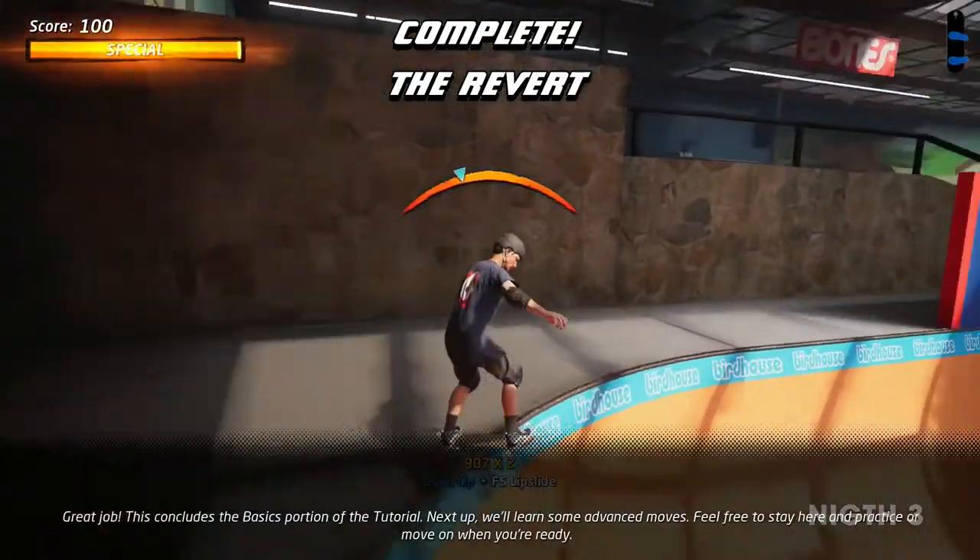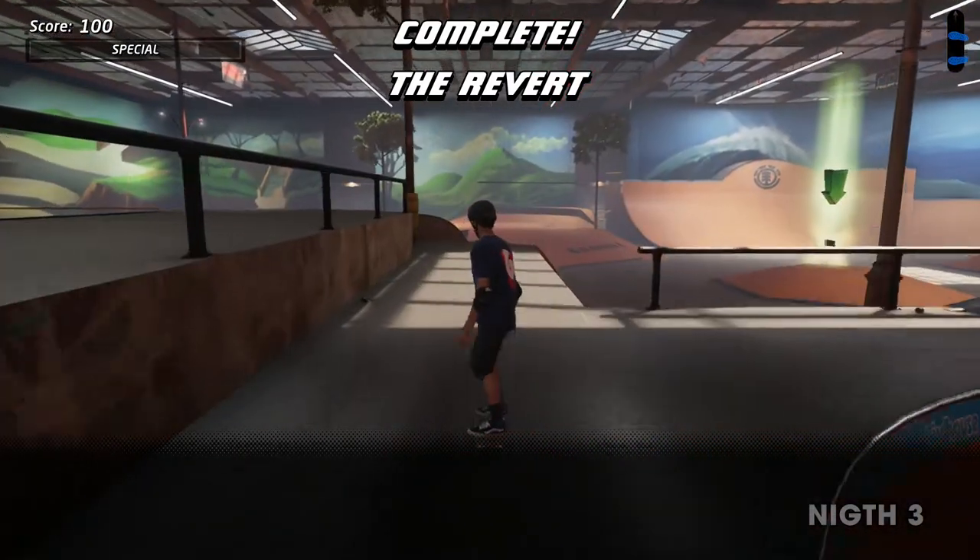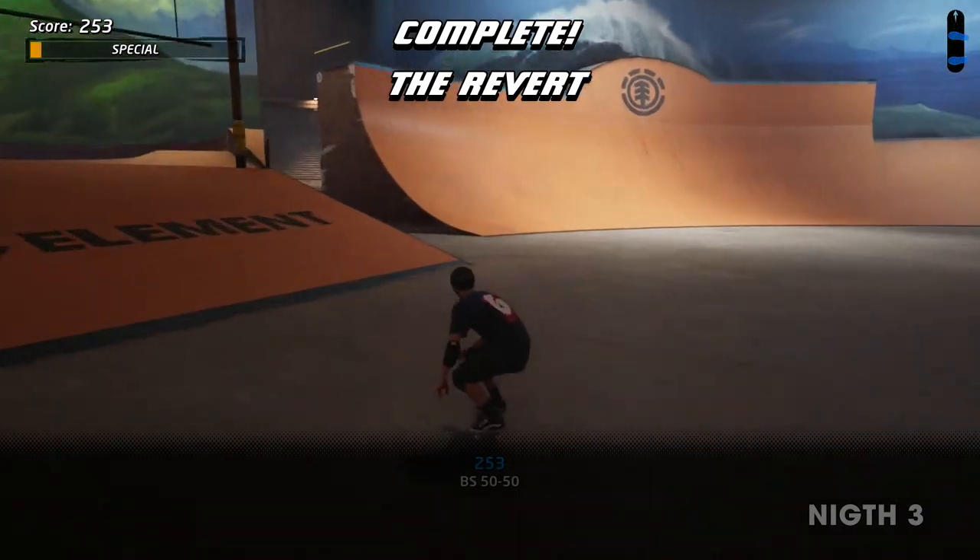Great job! This concludes the basics portion of the tutorial. Next up, we'll learn some advanced moves. Feel free to stay here and practice, or move on when you're ready.